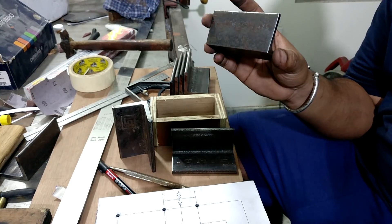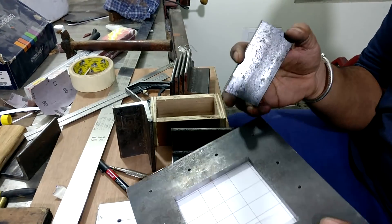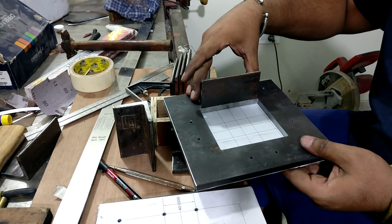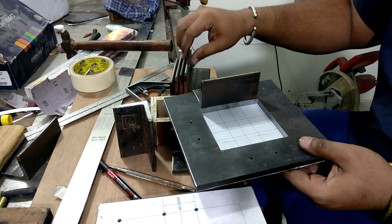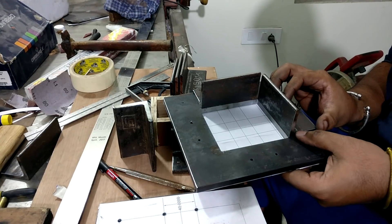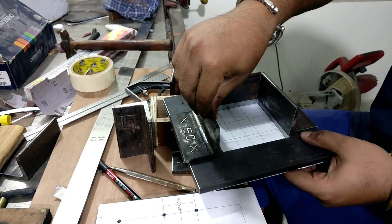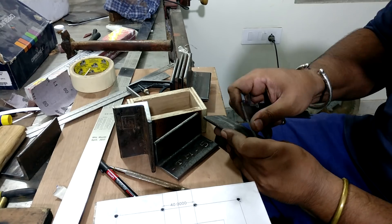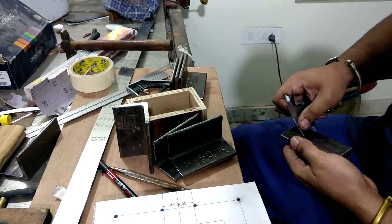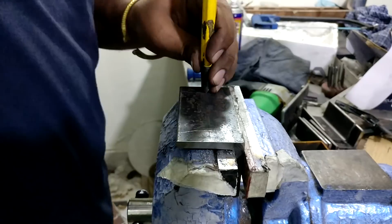I also cut 2×2 angle iron pieces, each 4 inches in length. The main purpose of these L-brackets is to join the Z-axis bottom plate to the main frame. To join them I drilled holes into the angle iron and then drilled holes onto the plate so both can be joined together. The holes in the angles are kept slightly larger to provide wiggle room for slight error.